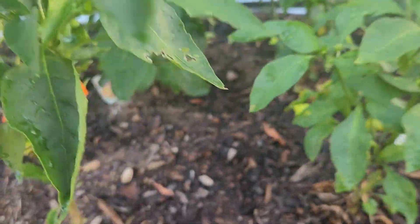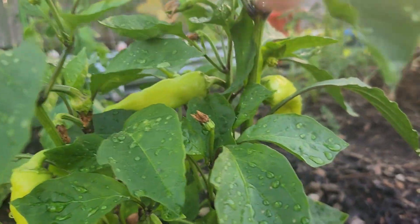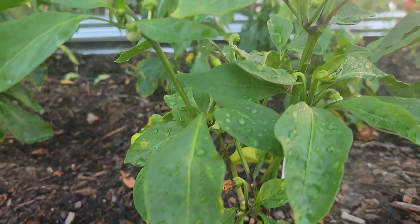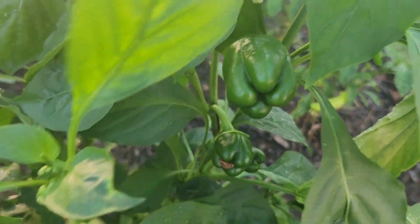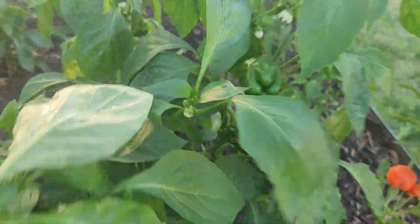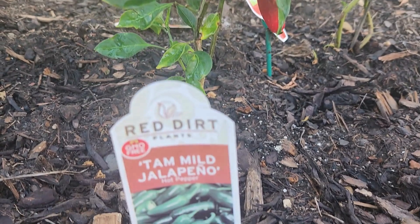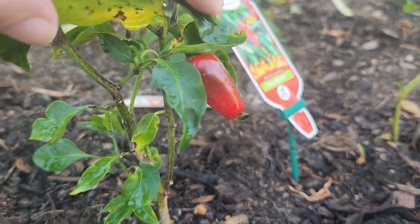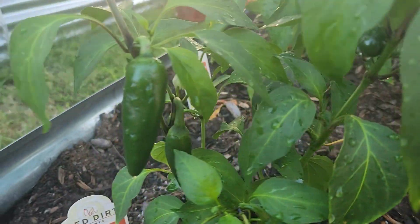We got a couple of bell peppers that are turning orange under there. We got a lot of little banana peppers, more bell peppers growing — that plant is doing very well. We have what's supposed to be a mild jalapeño but it's turning red, so I guess we'll pick it.